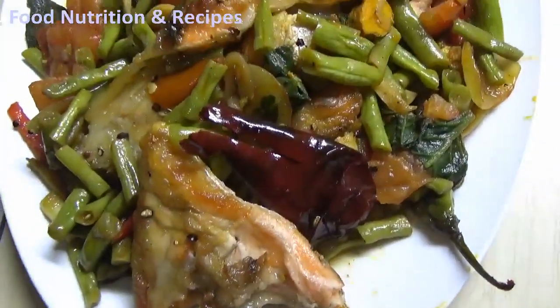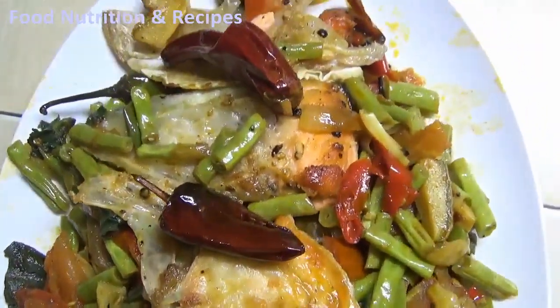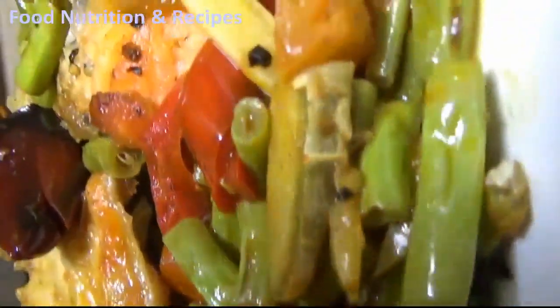Hello Health Champions! Since I cook almost every day, I wanted to share with you some delicious low-carb and nutritious recipes. Our first recipe in this series of food from around the world is a Chinese dish which is fish with vegetables and chili peppers.